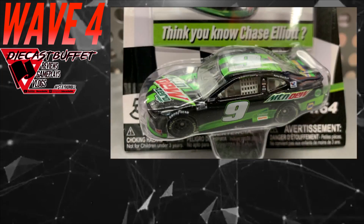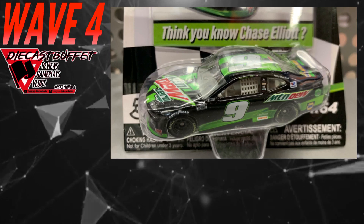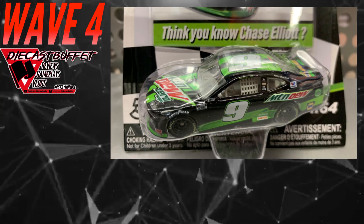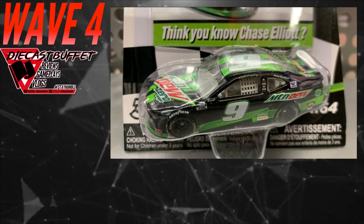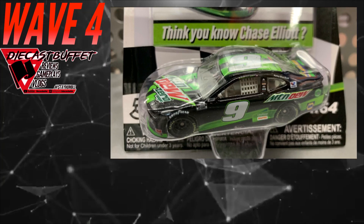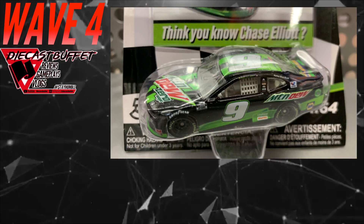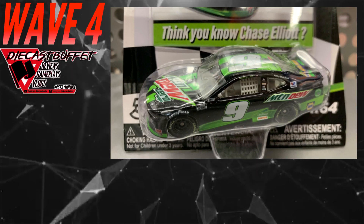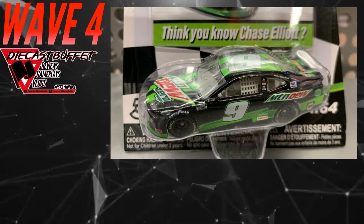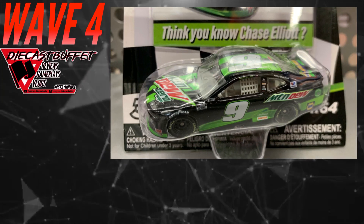And I'm a Chase Elliott fan, but I gotta say this is a slam dunk — you get your first Chase Elliott 2020 mold car in the NASCAR Authentics line. It is the Mellow Yellow Zero Sugar car that he ran at the Clash. I don't think he's gonna run it again in the playoffs, but it's a beautiful paint scheme — the black and green are stunning. Already did a review on this; I love this car.